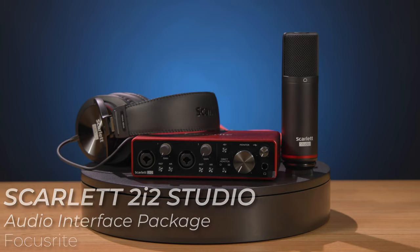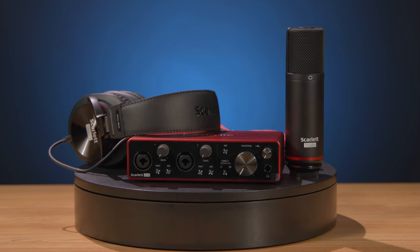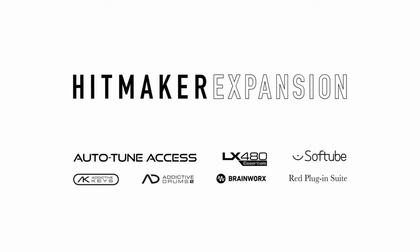Hey, it's Nick with B&H, and today we're taking a look at the Focusrite Scarlett 2i2 Studio Audio Interface Package, as well as the latest version of the Hitmaker Expansion that it comes bundled with.